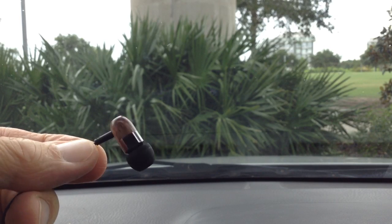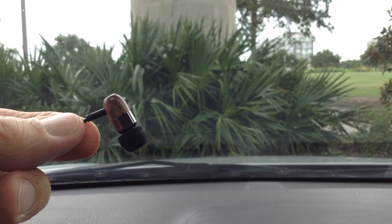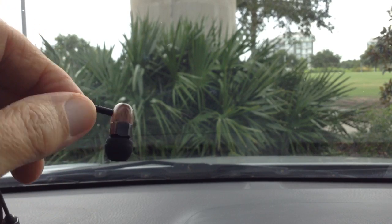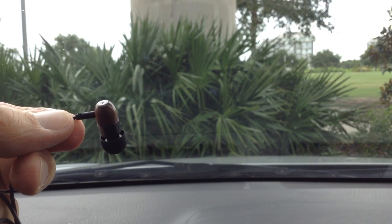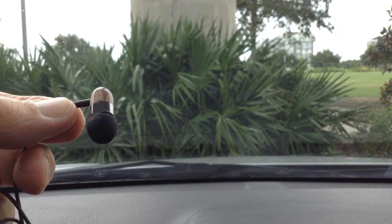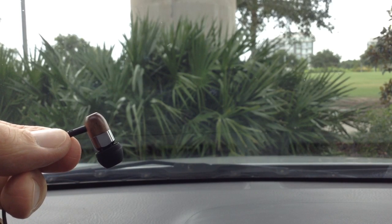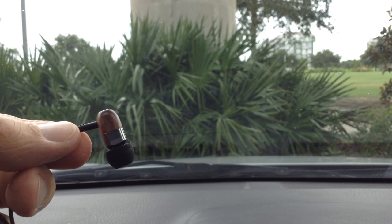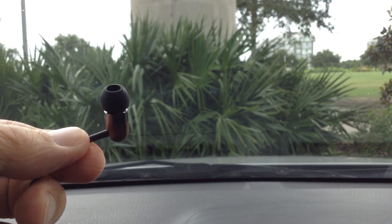This little earphone — I didn't even look up the price on this thing. I just got it, sat down and listened to it for a few hours, and got the proper ear tips to make sure it worked really well. I'm sure it's not going to be expensive. Compared to other earphones like the RHA T20i, which was at least $250–$300, this is better.